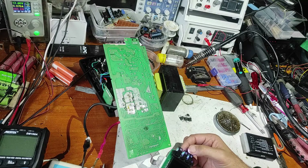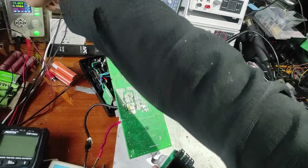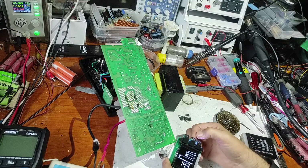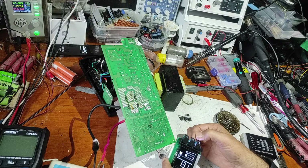Everything seems good. Now I have to increase the current — let's increase to 3 amps. Now let's power on again. I have 1.2 amps power consumption and everything seems to work good. Now we don't have the error anymore.